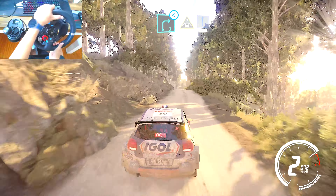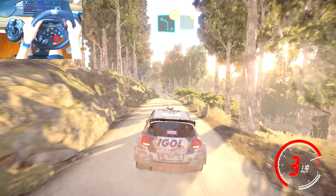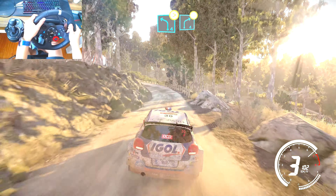At crest, into flat right, 60, left 4 brake, tightens, short, into right 4 over crest, very long.